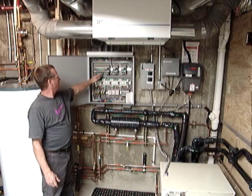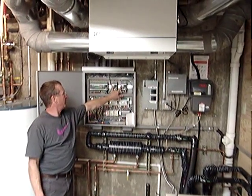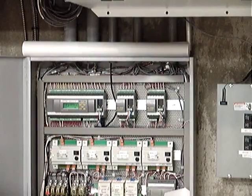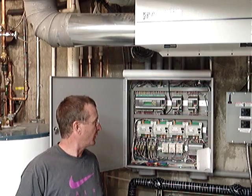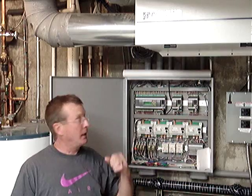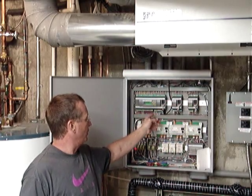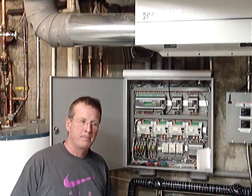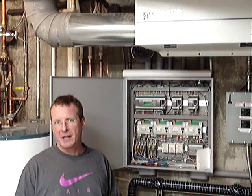Up here, we see a DDC control, a series of transformers, and a few other smaller input controls for our DDC control. This is a control that's primarily used for building automation on high-rise projects — schools, hotels, hospitals, anything with multiple air handlers. We use it because of its capability of accepting up to 20 different sensor inputs and its ability to do up to 20 switched outputs. It can also do some interesting variable voltage outputs that come in handy for managing HVAC equipment.